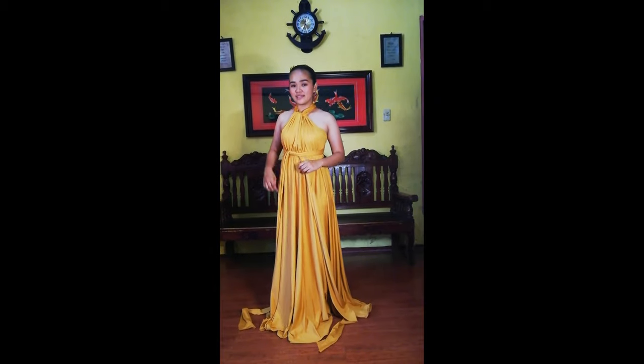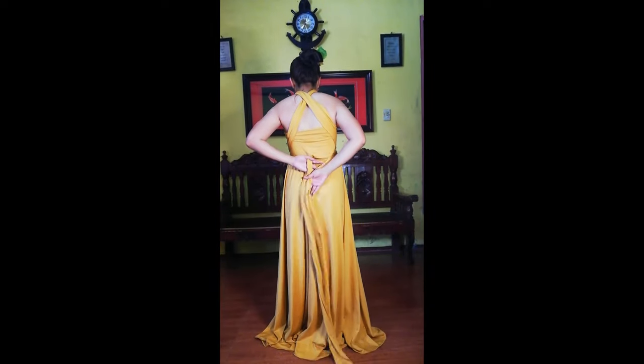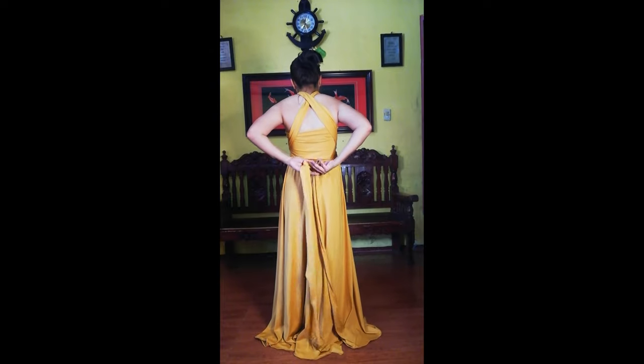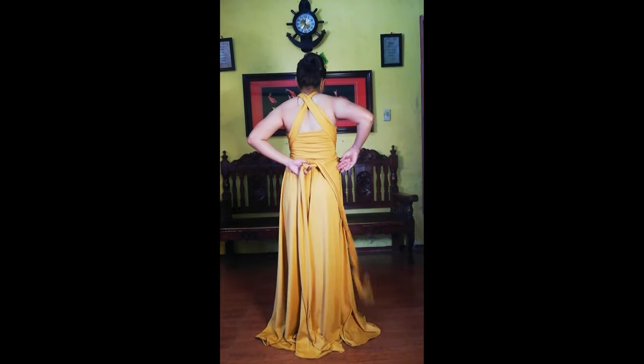For our last and 4th step, hold both straps and secure it with a knot or a bow. For my choice, I'm going to make a ribbon so that it will look as simple and elegant as this.